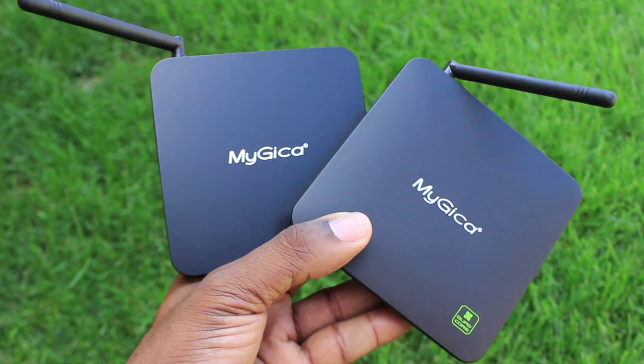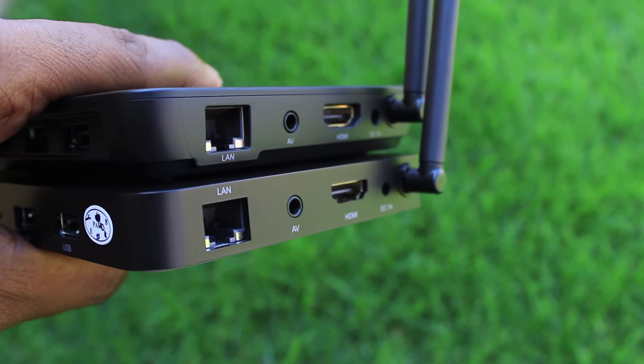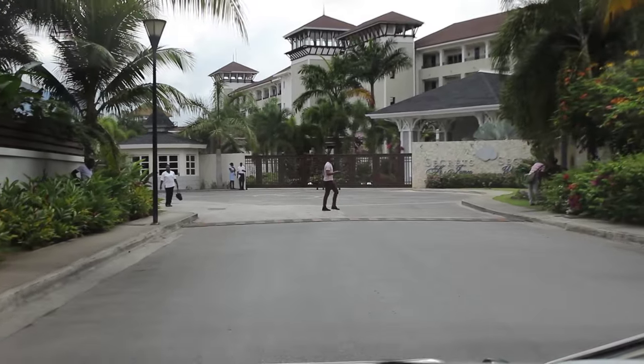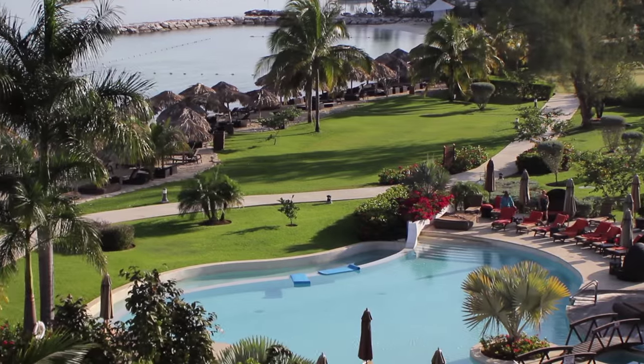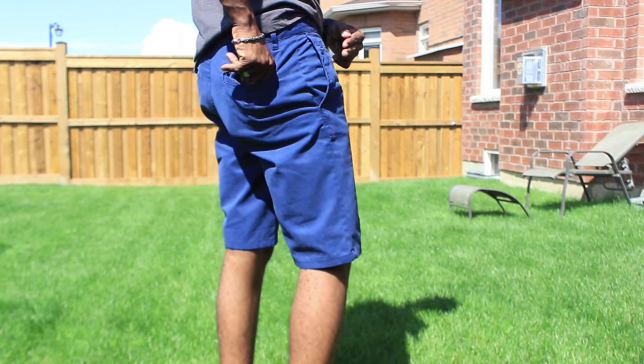Welcome, everyone. Hey guys, thank you for tuning in to another Recara James video. Now, we're going to touch on Android TV boxes — the MyGica Android TV boxes, the ATV-585 and the ATV-582. Ultra slim, ultra portable, but very powerful devices. If you like to travel around the world or pop into resorts, these boxes are ideal for you because they're slim and can easily slip into your backpack or pocket. So stick around — we're going to dive right into these products right now.